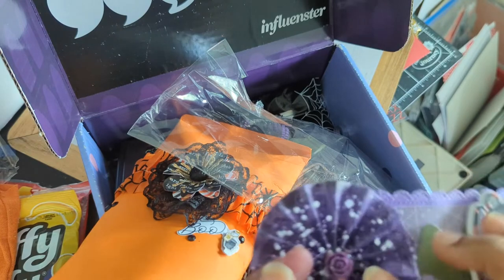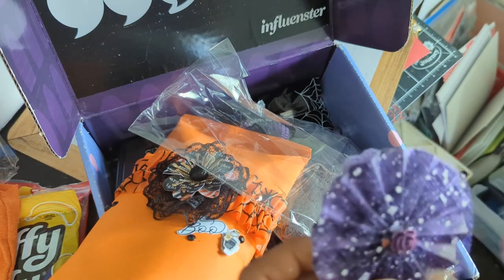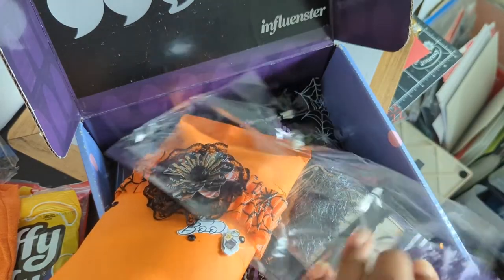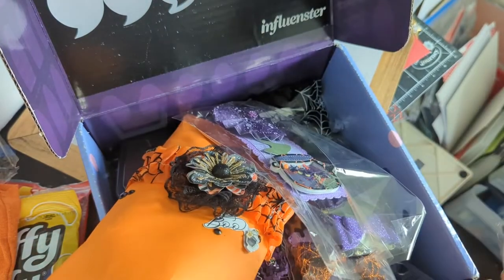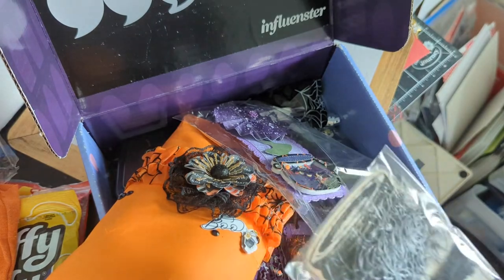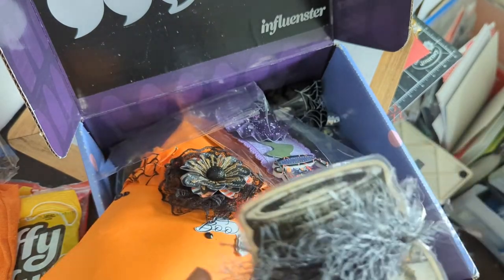And then this rosette — what an interesting way to use that snowflake lace. I love it! Charlotte, you're amazing, thank you so much. As we were just talking about at the crafty meetup, you end up with so much and you're like, what do I do with it? I'm always looking for a new idea.